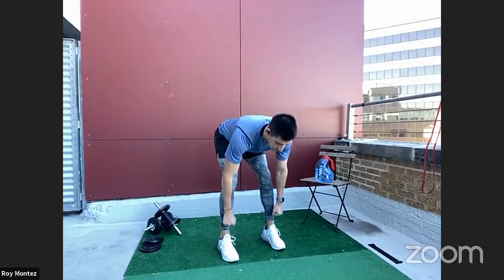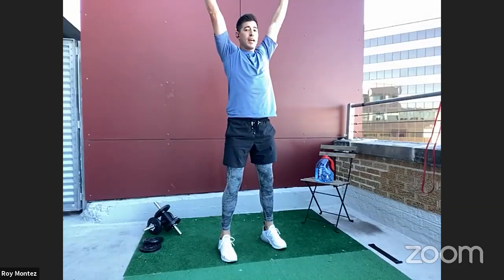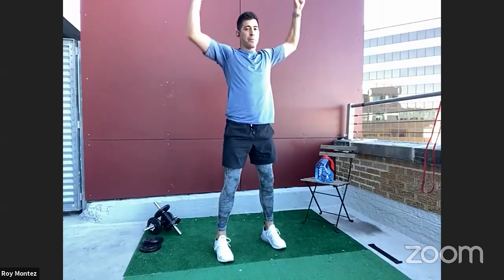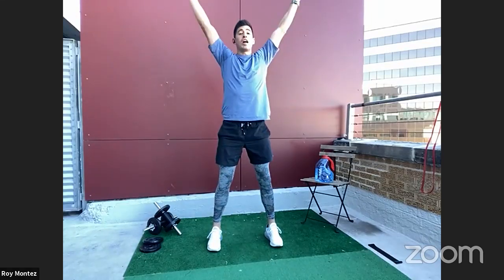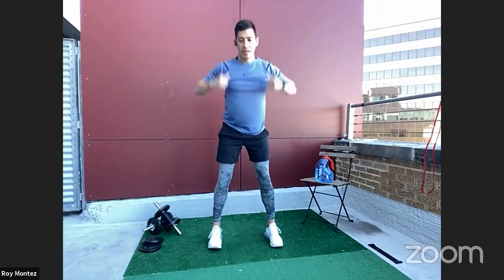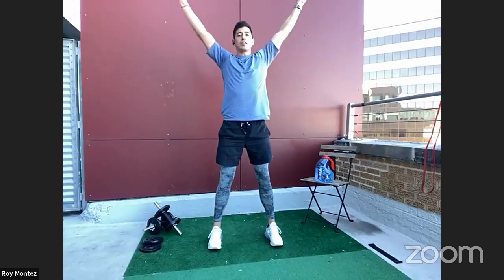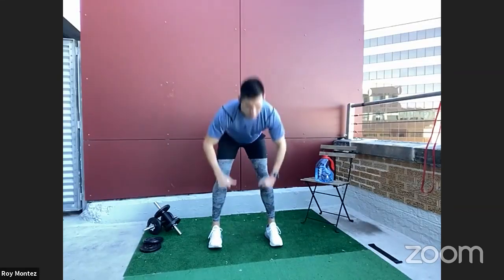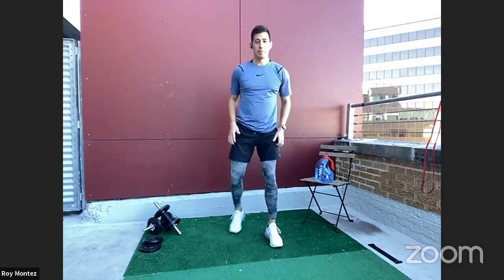Here we go — dropping down towards those ankles, bringing up to your chest and overhead to your shoulders, big Y position, then control that movement back down. As soon as you master this movement and feel comfortable, go ahead and speed up the tempo. You'll feel that stretch in your hamstrings as you go down, and that extension activating your biceps and shoulders.